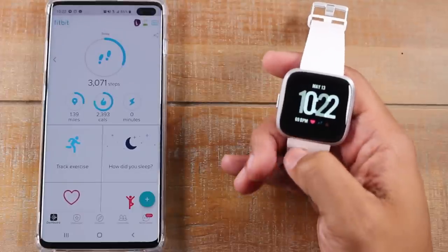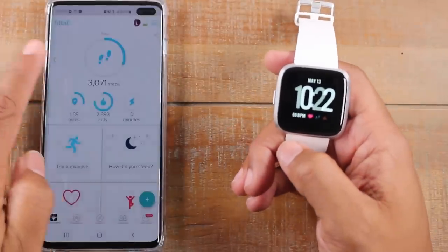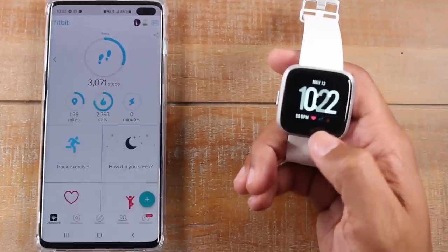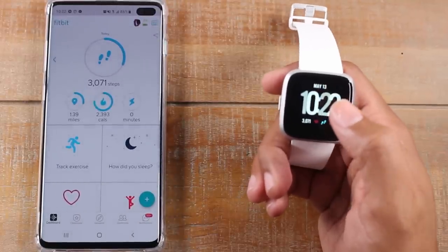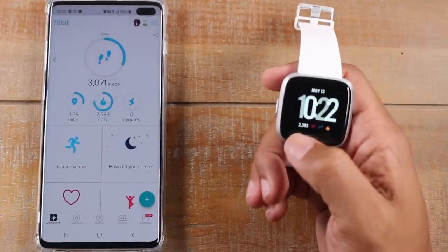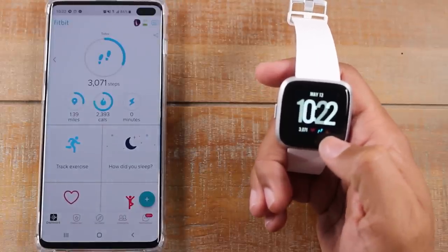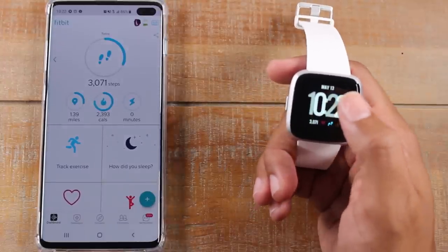So on this main watch face here, you have a couple of different options. You'll notice you have your heart rate, you have steps, and you have your calories burnt. If you want to switch between those options, all you do is tap the screen and it will change from heart rate to your steps. Tap it again and it'll show you the calories burnt for the day. Later on in the video, we'll also show you how to change the watch face.